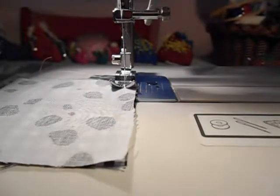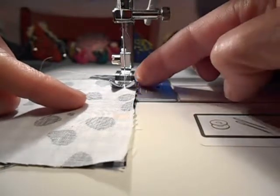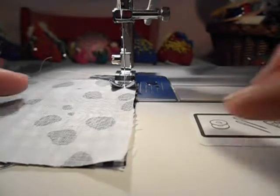My purpose here is to train my eye to keep the fabric edge completely lined up with the right side of the general presser foot on the machine. So I'm starting to piece the second row.